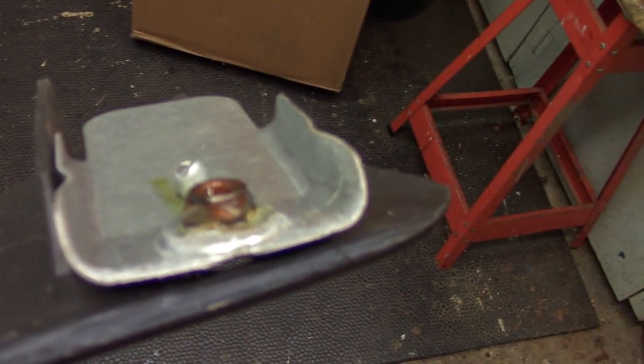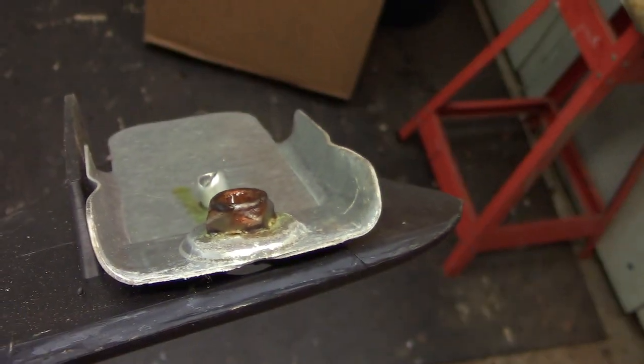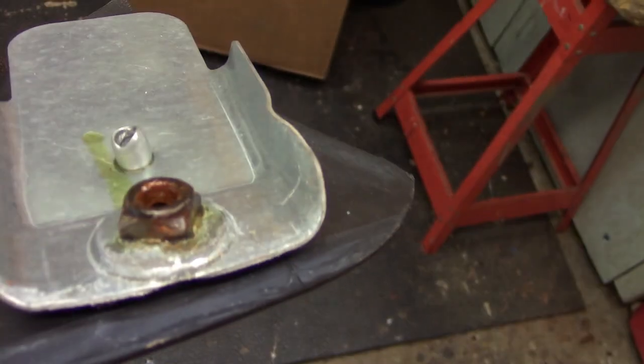Here's that lower deflector I was talking about — I had new old stock reproduction just sitting on the shelf. The mounting holes already rusted, so I put a bunch of oil on them, so that should help those out a little bit maybe.